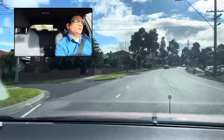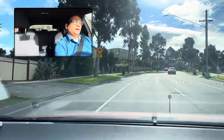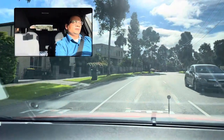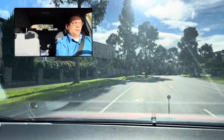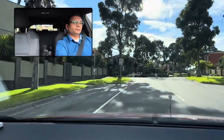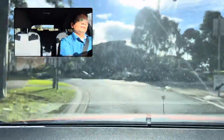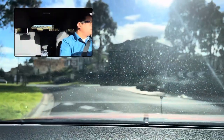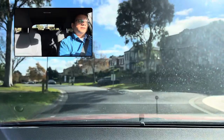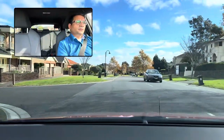Drive not too slow and not too fast. Brake gently, slow down, continue straight. Turn left at the roundabout — left indicator. Check right — if no one inside, then go gently and turn left like this.